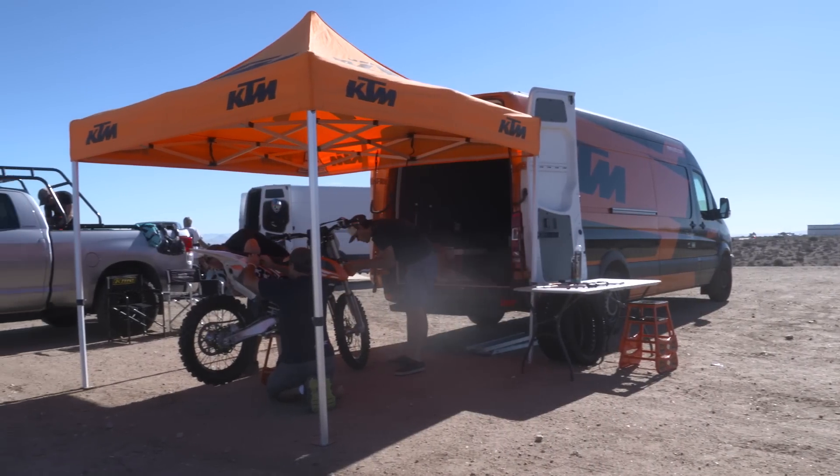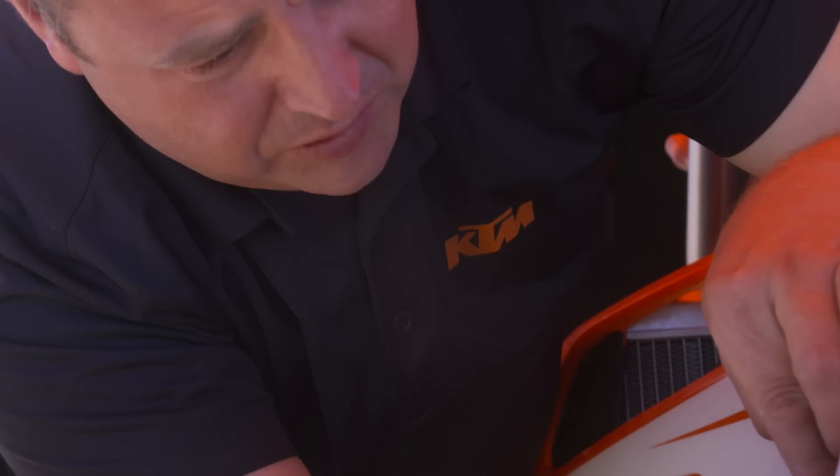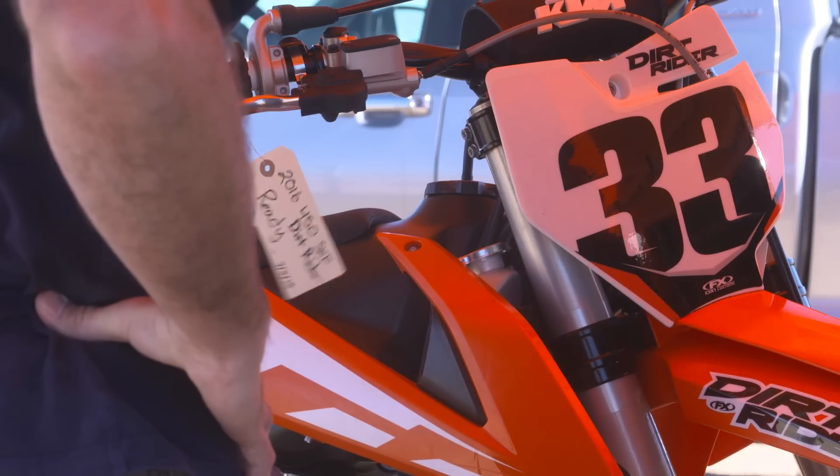Hey guys, Chris Dennison here from Dirt Rider. I am up in the high desert at Competitive Edge MX Park, testing the 2016 KTM 450 SXF.